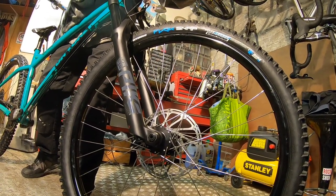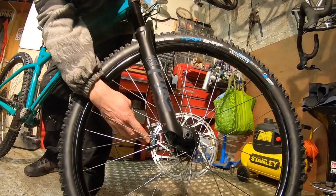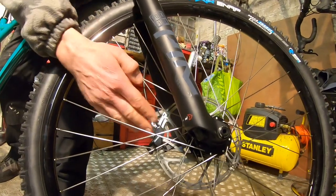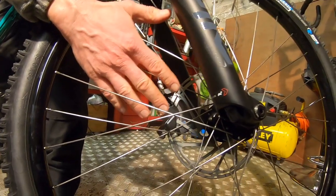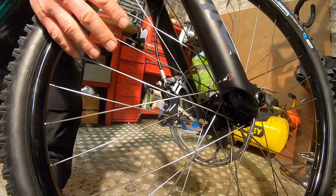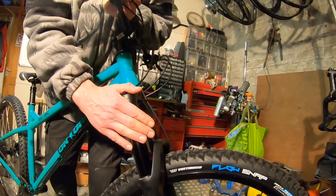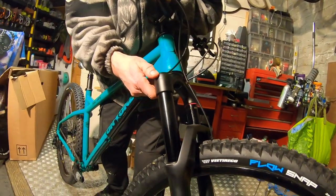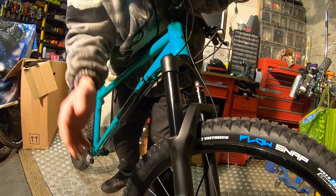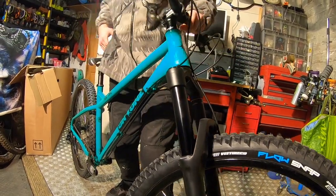There are big rotors on here — this is actually a Guide brake on this bike, but production bikes will come with my personal favourite, the Guide RE, which uses the Code caliper — the downhill caliper. Moving up the bike, we've got the Pike Select 150mm travel fork with a basic Charger compression damper on top, rebound down the bottom — just the classic trail and slopestyle fork from RockShox.